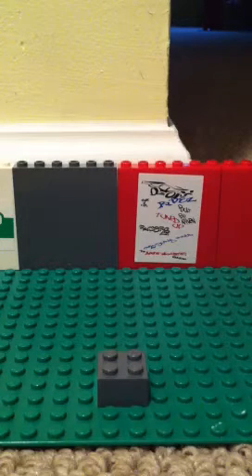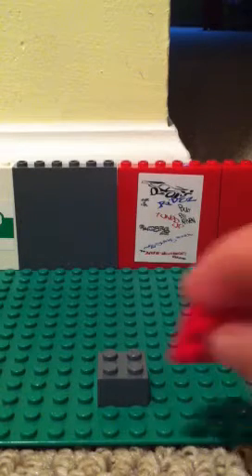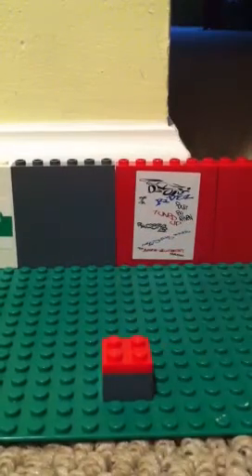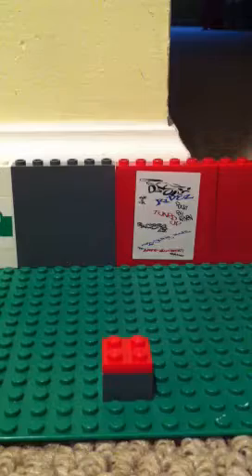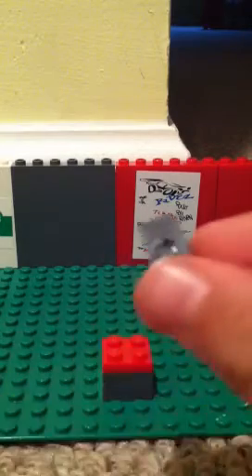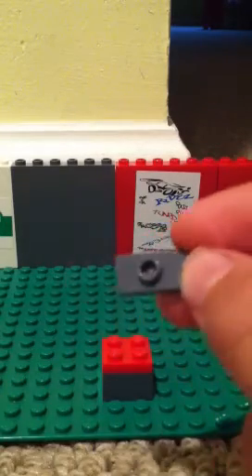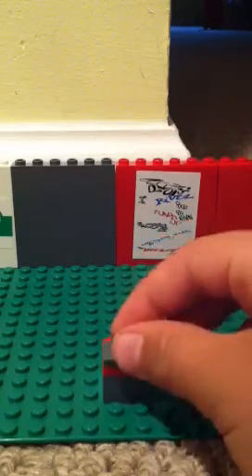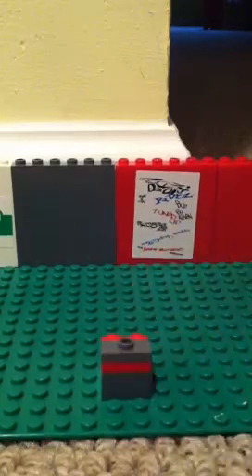And then you need to put a 2x2 flat piece on top. Then you need a piece — it's a flat but with one in the middle. And put it right there.